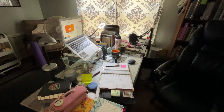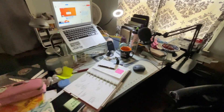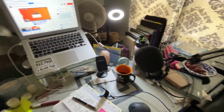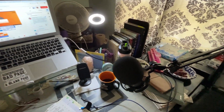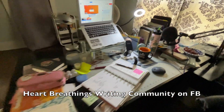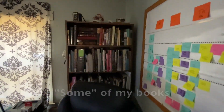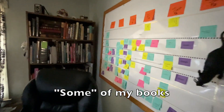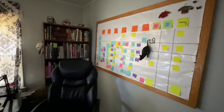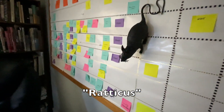I know I could clean up, but let's keep it real. This is what my desk looks like and right now I'm running some sprints for heart breathings. This is my mess, and over here I've got just a variety of books. This is my version of a Kanban board. We decided to name him Radicus.